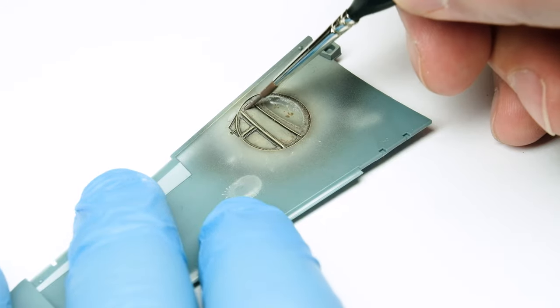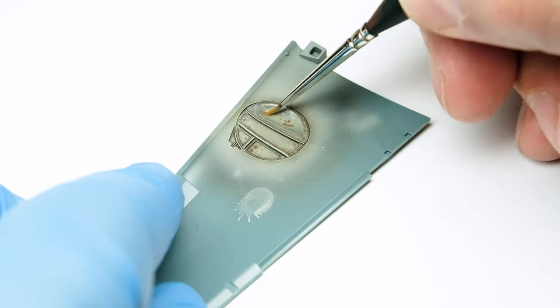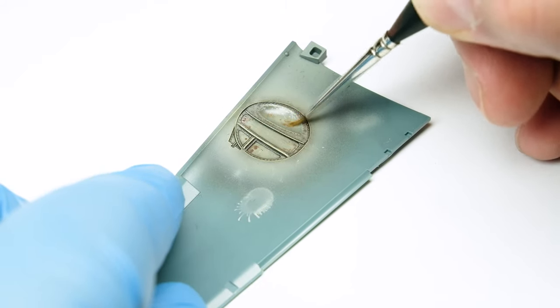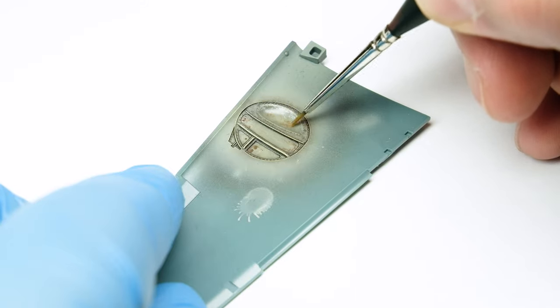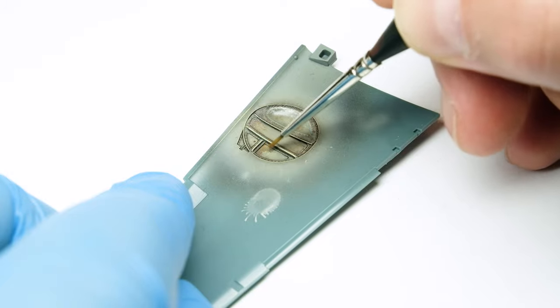Now let's continue with the earth enamel. I paint it on, leave it for a few minutes, then blend it with odorless thinner. I like to add dirt more with enamel or oils. If I use pigments in such small spaces, I always mess it up — with this product I can work much more precisely.